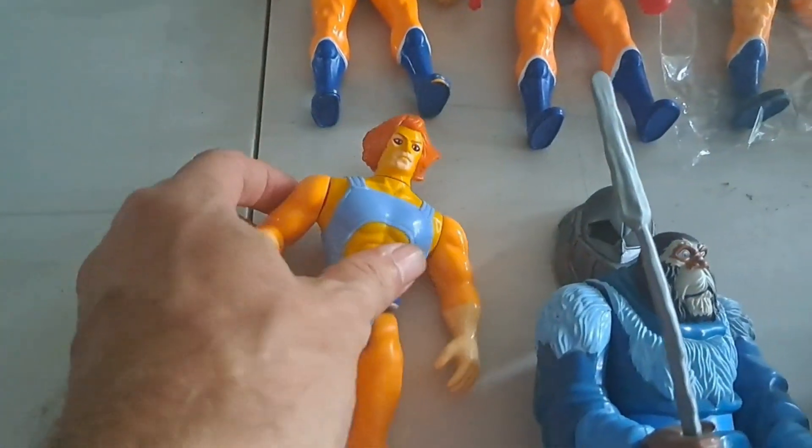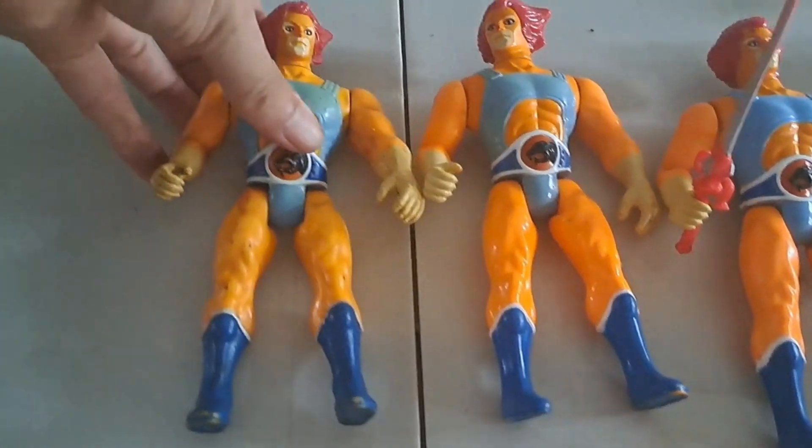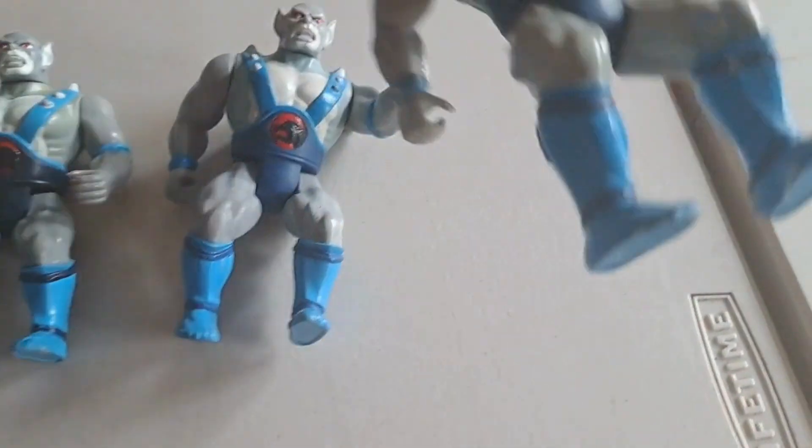Here's another Lion-O, not complete, but there's another Lion-O — we've got a few different versions of Lion-O. Here's Panthro, Panthro, Panthro, Panthro — must have been a run on Panthros one day!